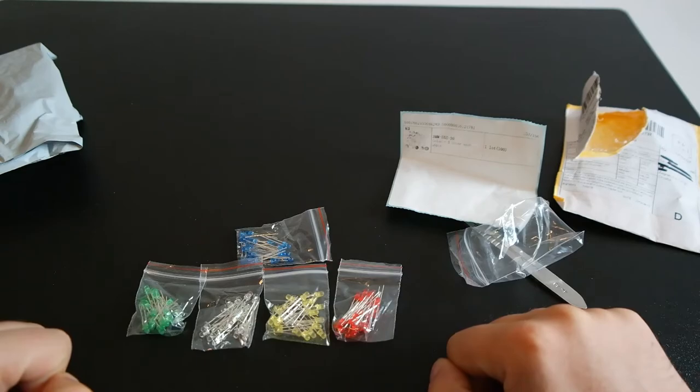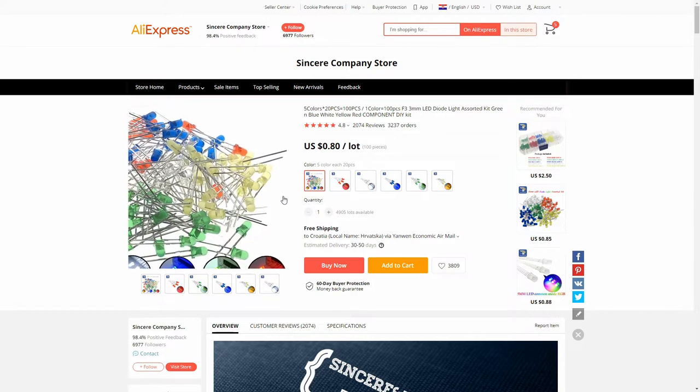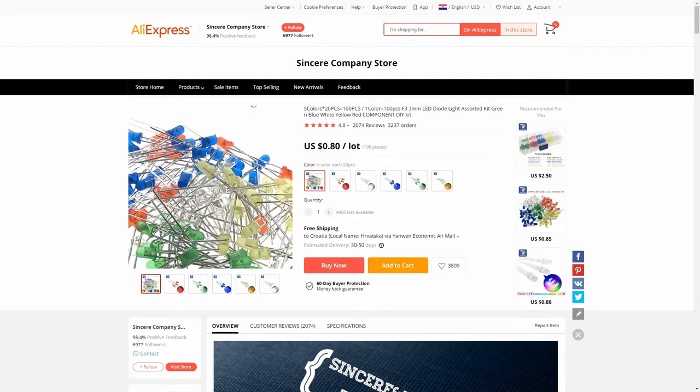Let's look at the web listing. This is the web listing for the LEDs I bought — this selection of five colors with 20 pieces each. The price was 80 cents with delivery to Croatia included, and delivery was very fast.